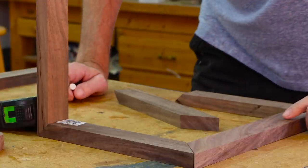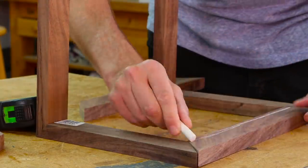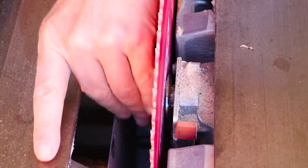I need to cut some rabbets to hold the pictures and glass in place. I'm marking all the boards so I remember which side to cut those on. I'm going to cut these using a stack of dado blades in my table saw. You could also use a router.